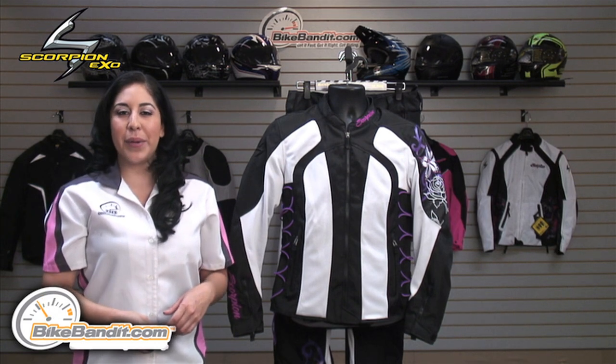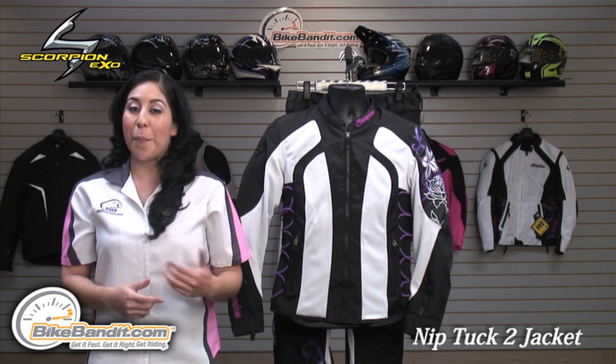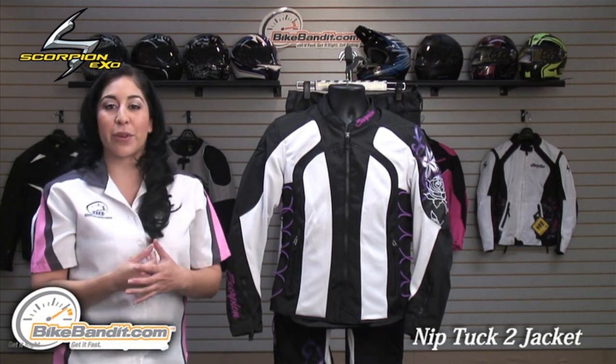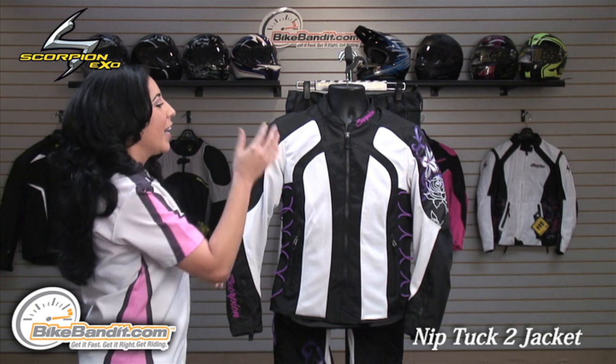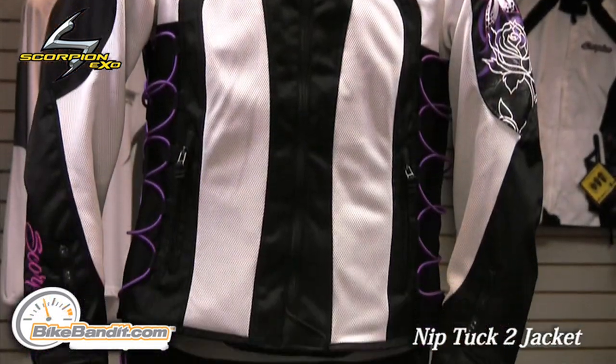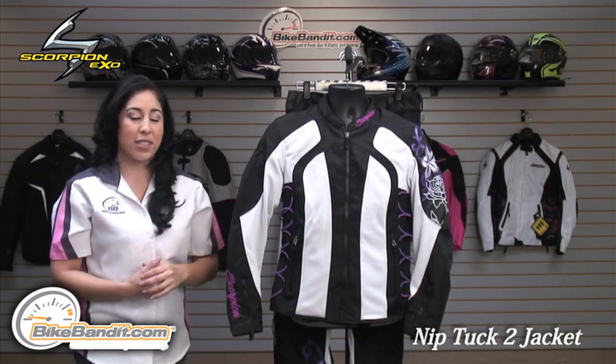Christina here for BikeBandit.com. In this video, we're looking at the Scorpion EXO Ladies Nip Tuck 2 Mesh Jacket. This jacket is lightweight, ideal for the summer season that is coming up. It's constructed of a poly mesh throughout most of the jacket for breathability, and also with a 600 denier on the impact areas for abrasion resistance.